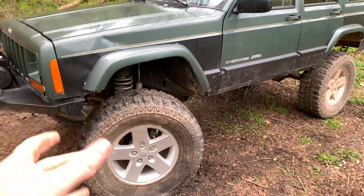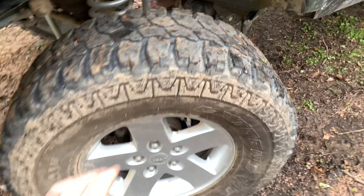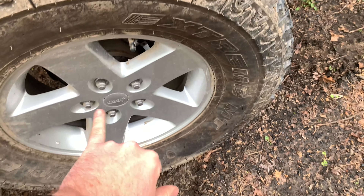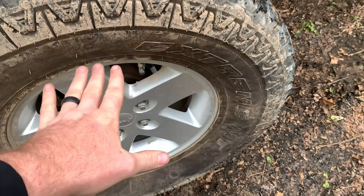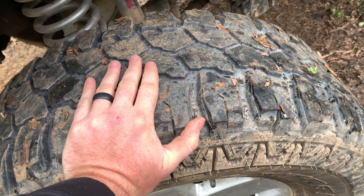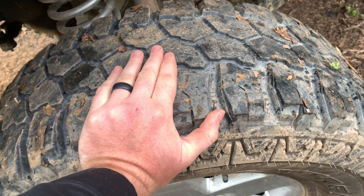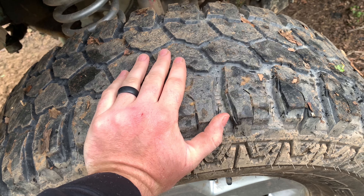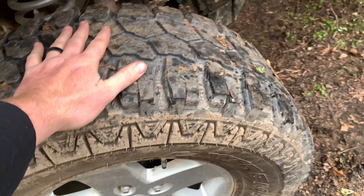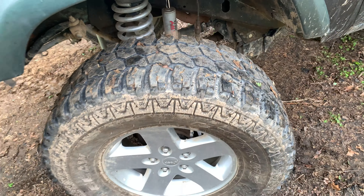After you get your lift, you're going to need tires. I prefer some kind of mud tires and we keep it budget friendly by buying mud tires on the cheaper end. You can run all-terrain tires, but I really recommend mud tires because I've seen a lot of newbies come out with cheap all-terrain tires and we had to pull them mostly through the trail. All-terrains will get you there, but it just depends on what trail you're hitting.